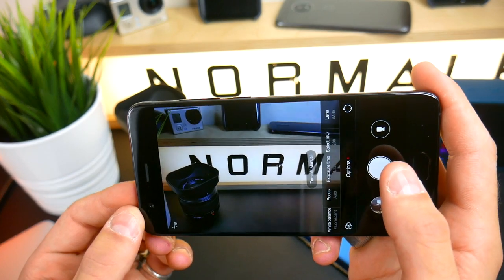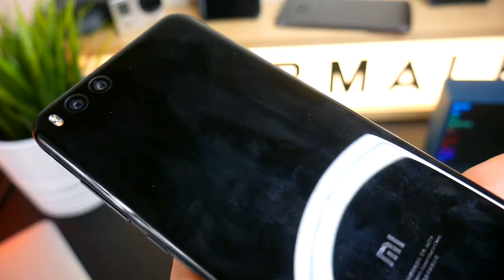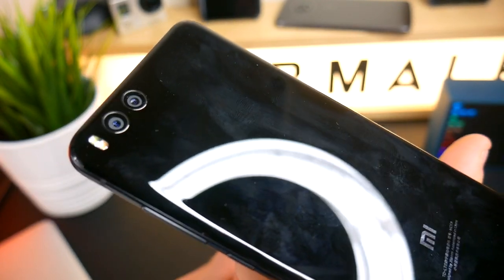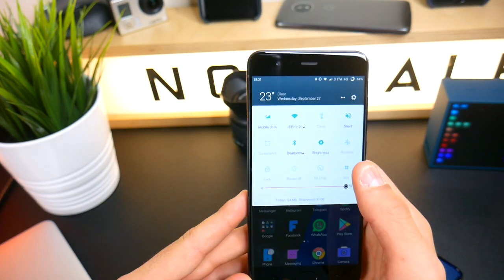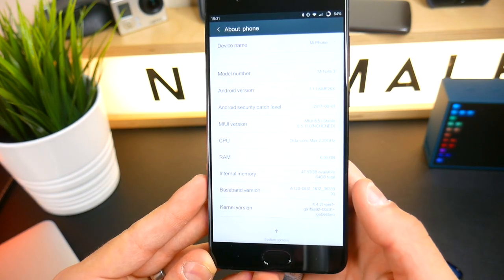L'ho provato con la versione cinese perché non avevo il tempo per installare la ROM in italiano né la MIUI 9, quella appena uscita qualche giorno fa. Questo perché è il telefono che ci ha mandato Flavio, l'utente del gruppo Telegram che ci segue da sempre e che ci ha dato l'opportunità — e lo ringrazio tantissimo — di provare questo telefono. Non sono riuscito a installarci la ROM in italiano né la MIUI 9, perché poi dovrò restituirlo.